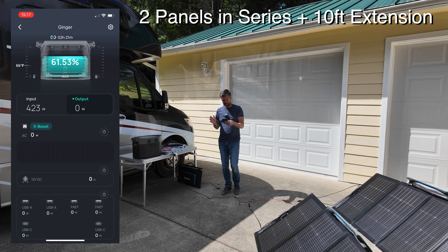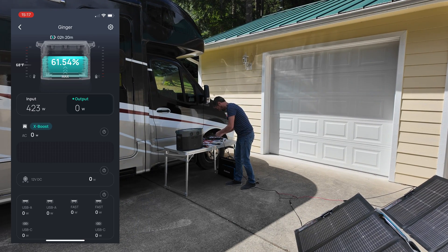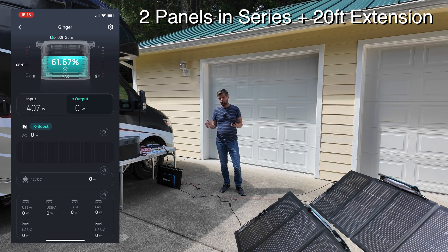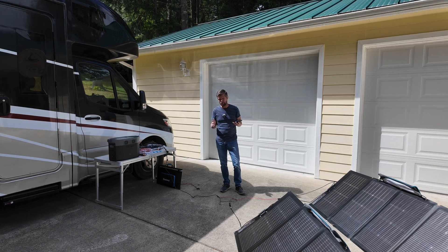Let's see what happens if I introduce another additional 10 feet of cable. Now with 20 feet of extension cable in line, the wattage has dropped down to just over 400 watts. We do see a small drop for each 10 feet of cabling we introduce, but getting further away might make the difference between getting the panel into a nice sunny spot or not. The sacrifice isn't too bad for being able to put the panel in optimum conditions.